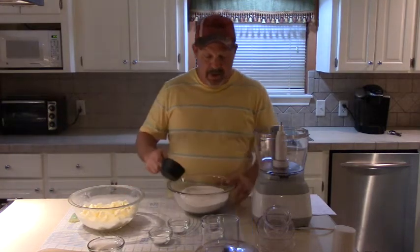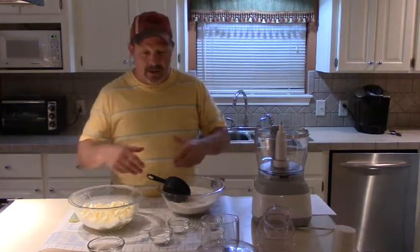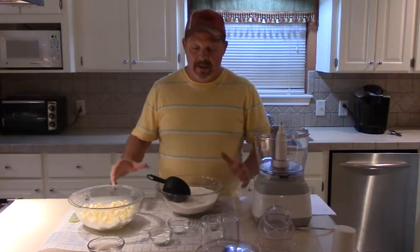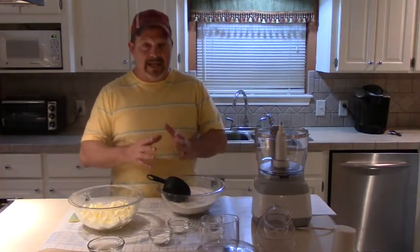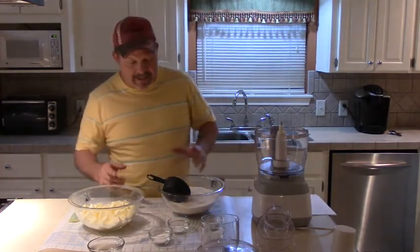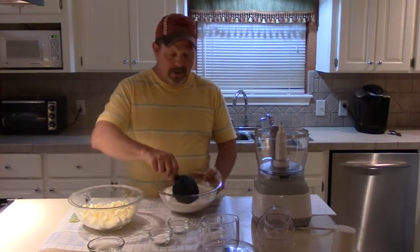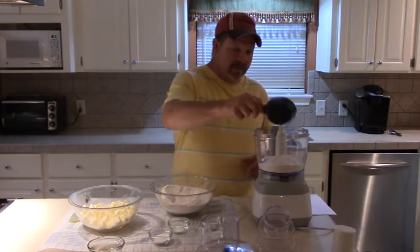I'm going to make this in two batches because my food processor won't hold all of it at one time. This is five cups of sifted flour and a pound of real cold butter, and this is going to make about four nine-inch pie crusts. We're going to roll them out into one big sheet and cut smaller circles out of it for these fried pies. I'm going to put about two and a half cups of flour in the food processor to start.